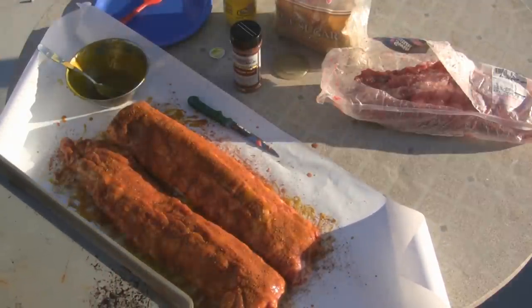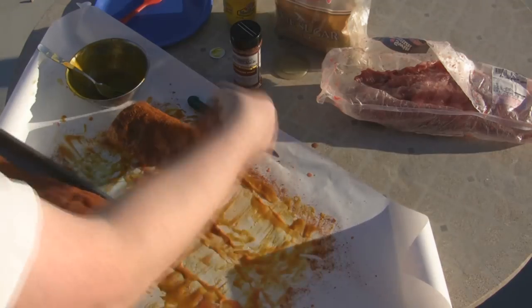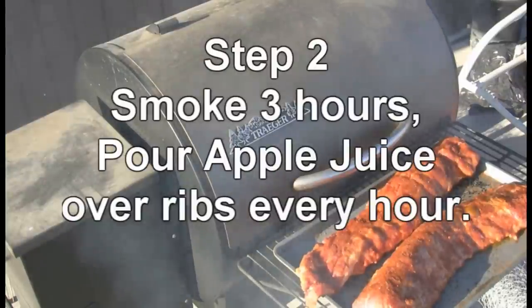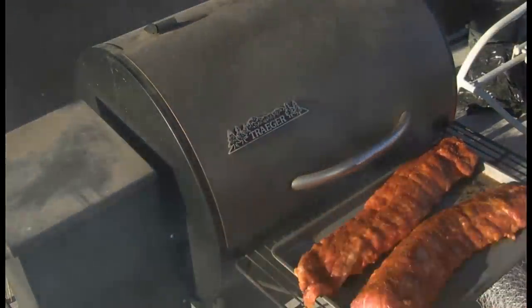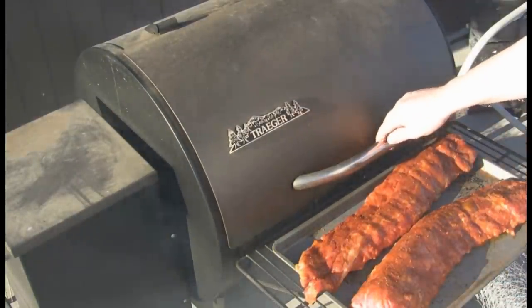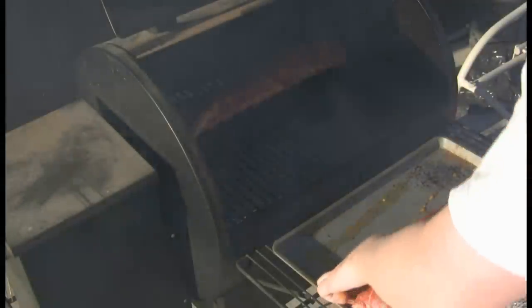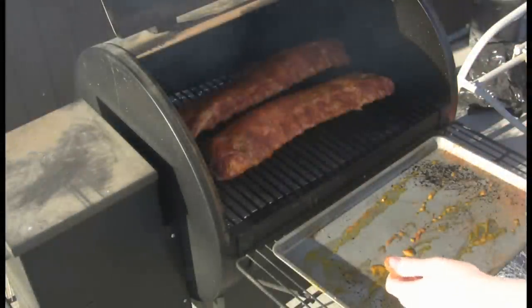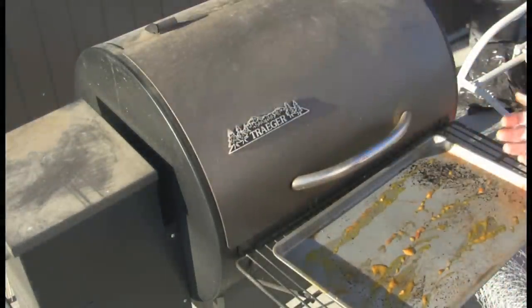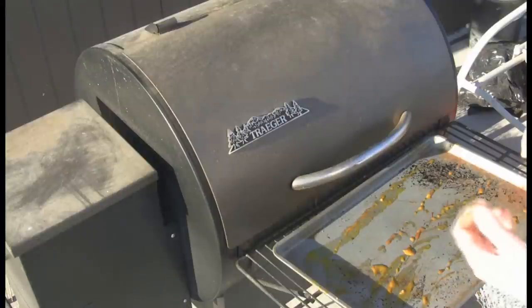We'll load these two pieces of meat up on the jelly roll pan. Back at the grill — I'm running a mixture of hickory and apple, or mesquite and apple pellets. The Traeger has been on smoke for a while, so we'll go ahead and load up the ribs. We're just going to let them smoke for three hours, coming out every hour to put a little apple juice on them, just like Traeger's recipe.